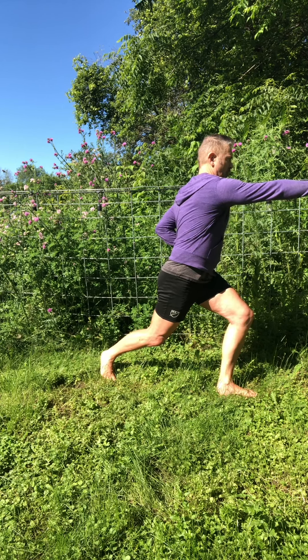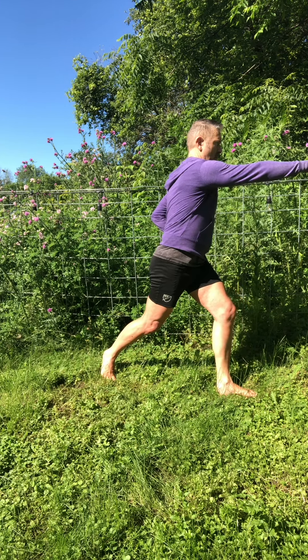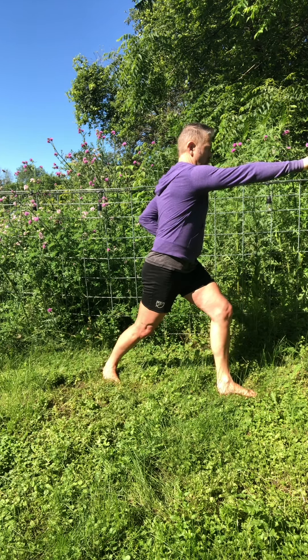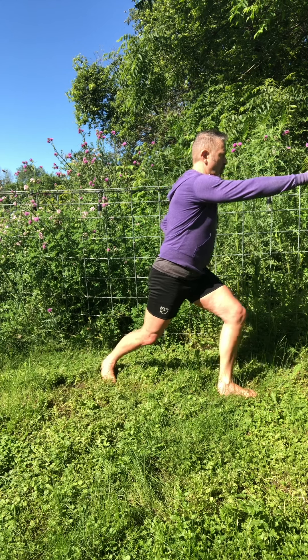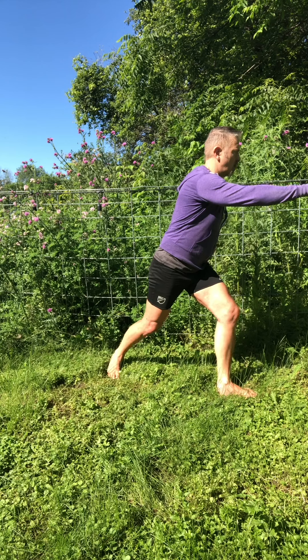Lower, hold for one minute. As you hold, be as still as you can, focus your attention on breath. If you can't breathe, you can't do it — back off. Slow and deliberate breathing.